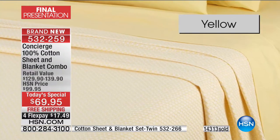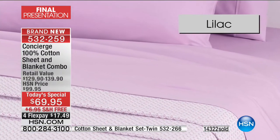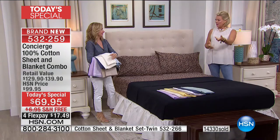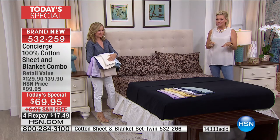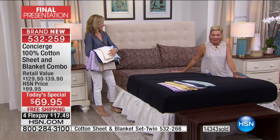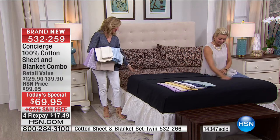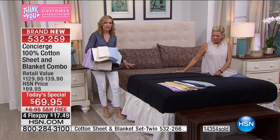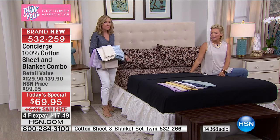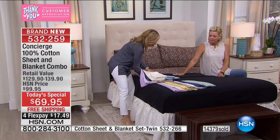White is crisp, clean, spa-like. Yellow is fun, bright, cheerful — sunny. Blue is soothing, almost gone. Lilac almost gone. Jade almost gone. The navy has been a big hit today. This is the all-black blanket that comes with the leopard sheets — we've never done a cotton blanket in black before. Cotton leopard is difficult to find, so it's a perfect combination. With leopard sheets you can show as little or as much as you want — layer with a comforter, let it peek out.